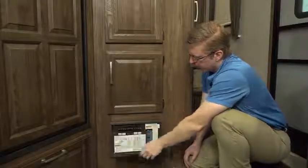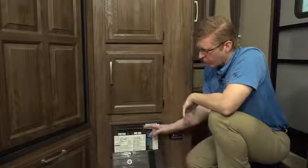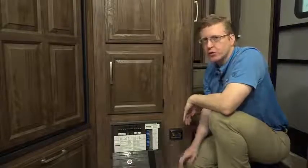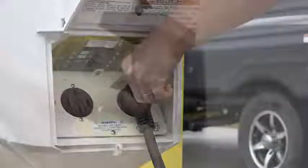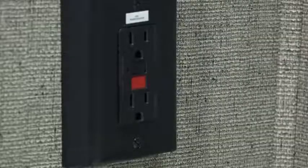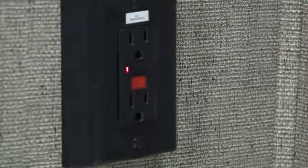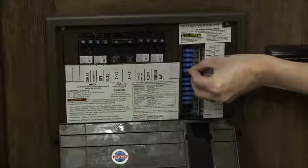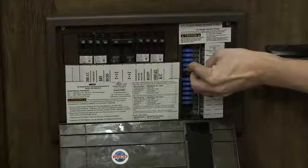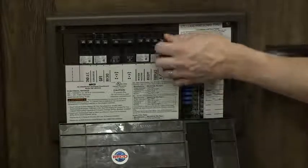The heart of your RV's electrical system is the power center. It contains a converter to charge your house battery, as well as breakers to protect your 115-volt systems and fuses to protect your 12-volt. Should a problem arise with any of your electrical systems, first check that the pole you are plugged into is supplying power to the coach, then check if your GFI switch has been tripped — you can find it on one of your outlets, usually in the bathroom. If that doesn't solve the problem, check the power center next. Look for blown fuses for 12-volt appliances and lights, and tripped breakers for 120-volt appliances. Always seek to find out the cause of a blown fuse or tripped breaker before proceeding.